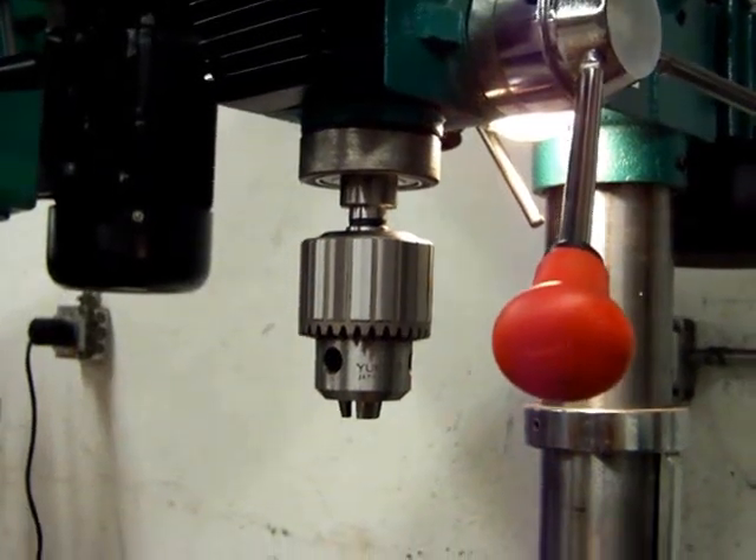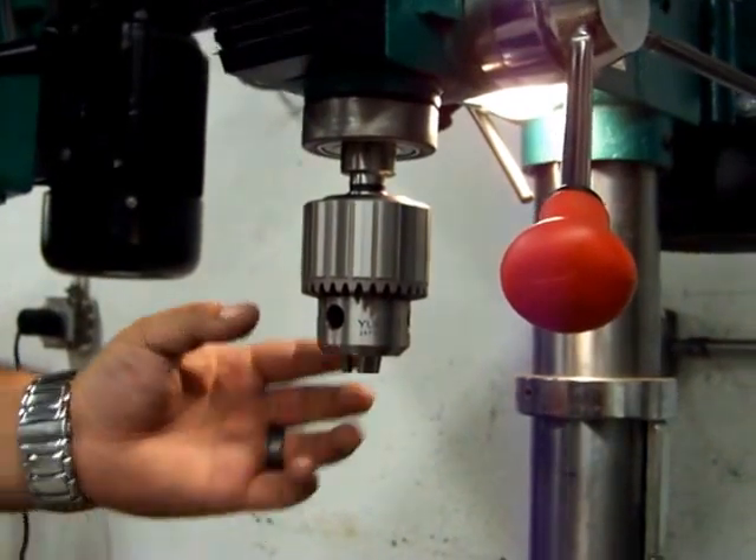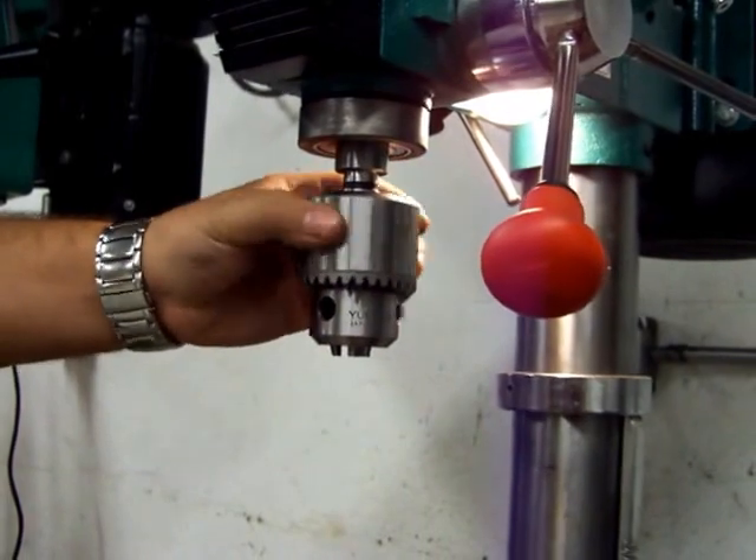The next step is to make sure that the jaws on the chuck are retracted into the chuck, just in case it falls. You do not want to damage those jaws by striking them on a hard surface or something similar.